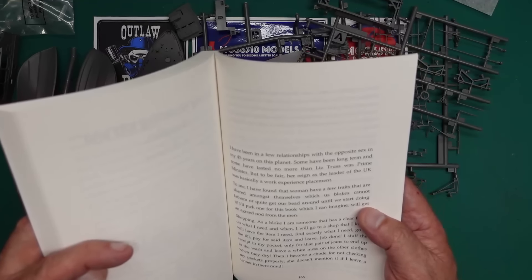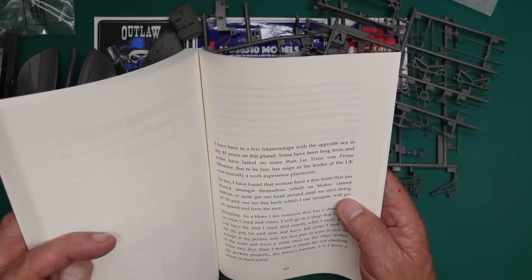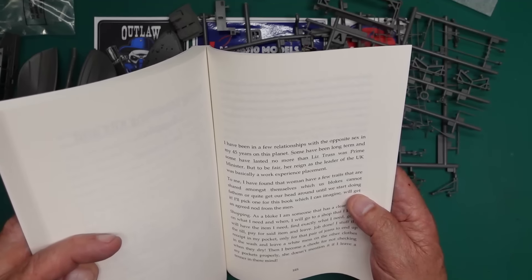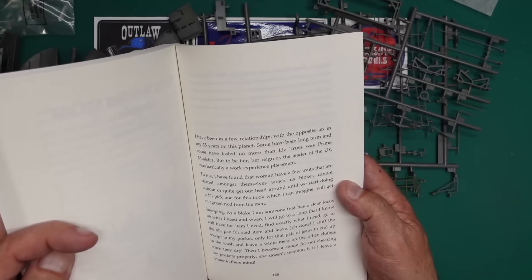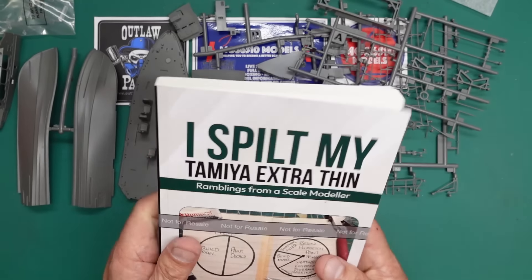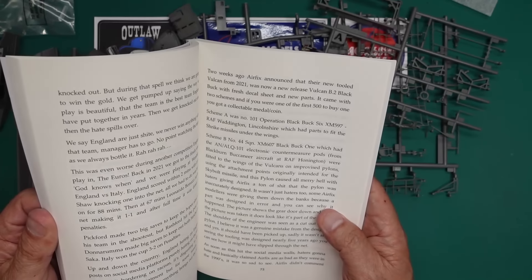Hope you've enjoyed that. Thank you very much Moss — that's wonderful. Once again, guys, go and get the book 'I Spilt My Extra Thin: Ramblings from a Scale Modeler' — look it up on Amazon, available as a book and as a Kindle edition. You can see the book has a lot of interest — it's almost Jeremy Clarkson-ish in some ways.